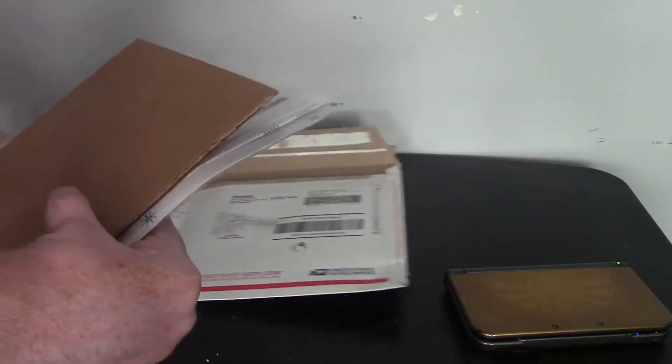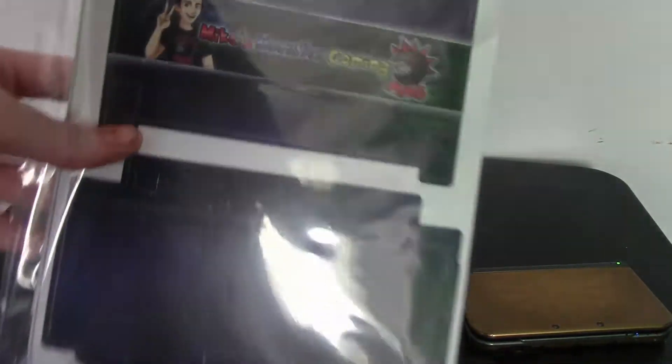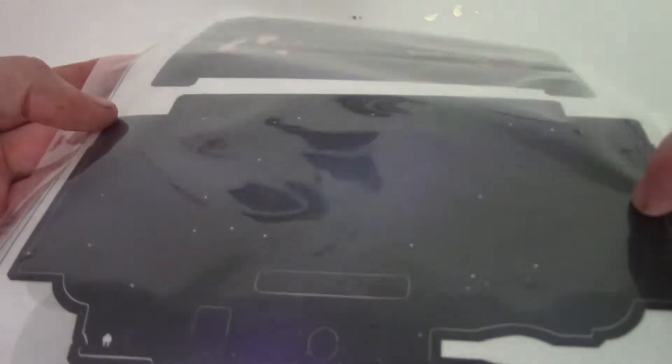I have not opened this package yet whatsoever, so this is all brand new. I will now have a limited custom edition Mike's Monster Gaming themed Nintendo 3DS. Let's just take these out of the package and I'll show you exactly how it works.